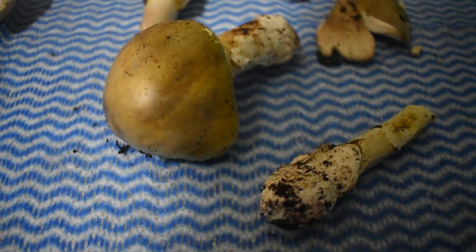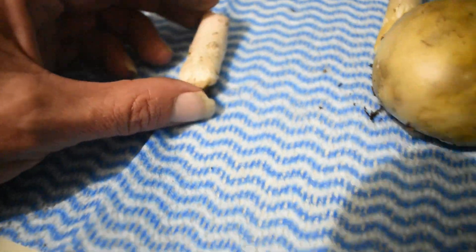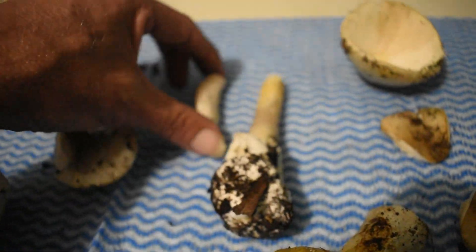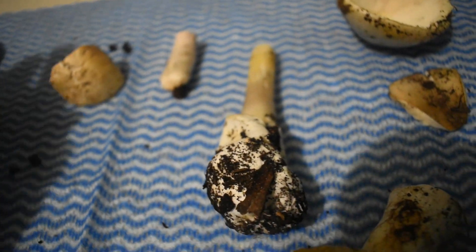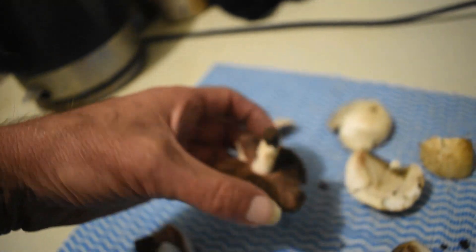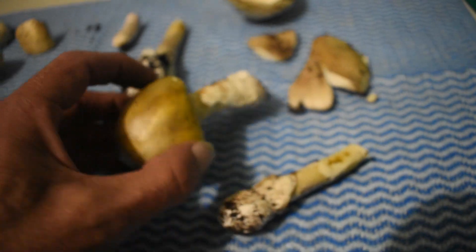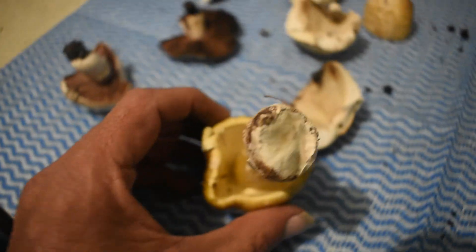There are also certain differences you can see. The field mushroom stem is not as long and doesn't taper as much at the top. It doesn't have this big thallus at the bottom. It's a much more simple stem — not as complex. That's another indicator. But as you can see, there's quite a distinct difference even between the unopened field mushroom and the unopened death cap.